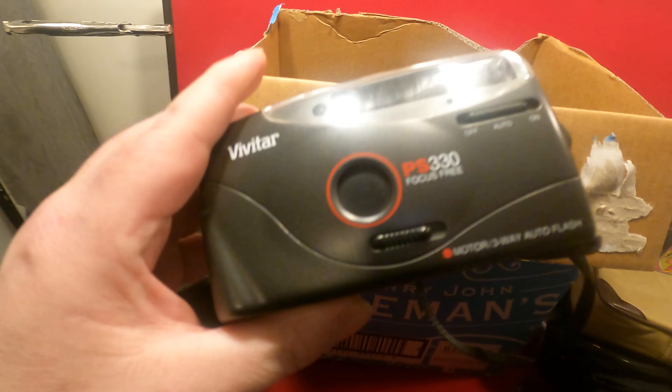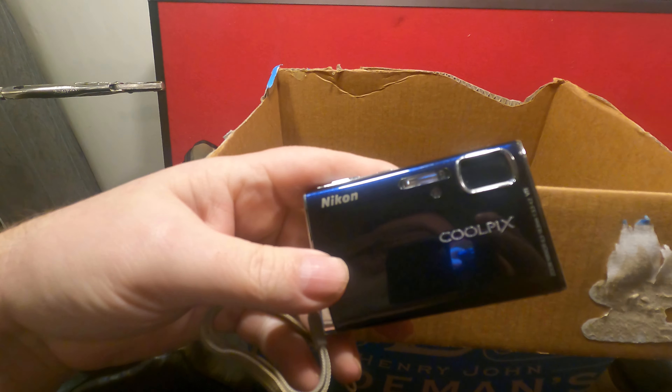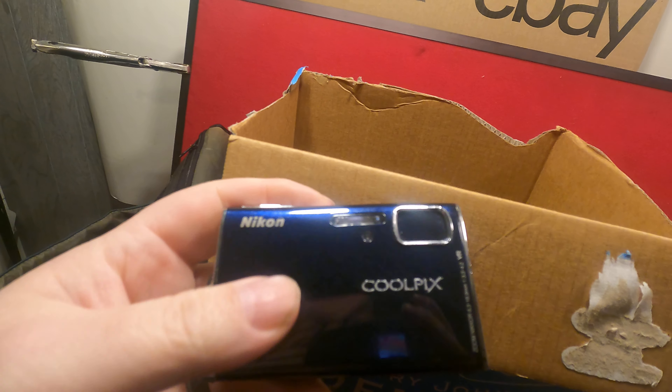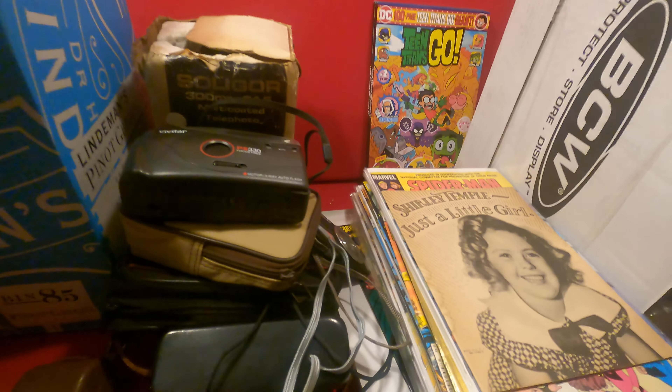Nice and clean — might have to check that one out. And then in crusty battery land we have a Vivitar PS330. Didn't see that one in there. Another Nikon Coolpix — another clean little digital camera.